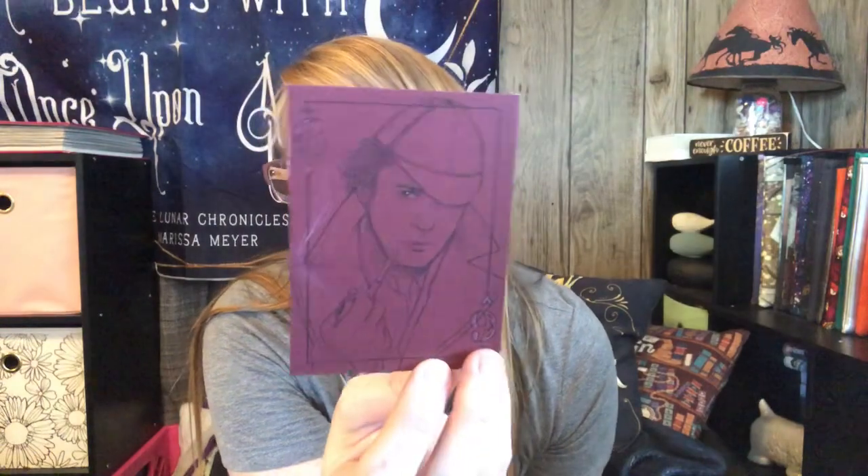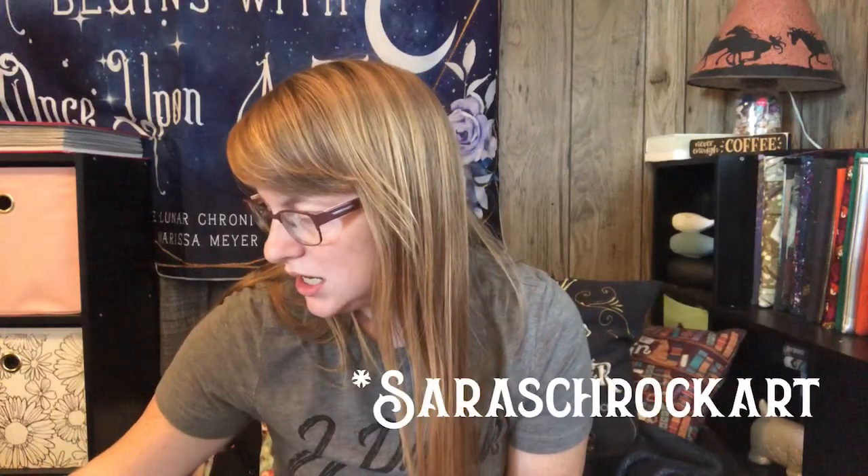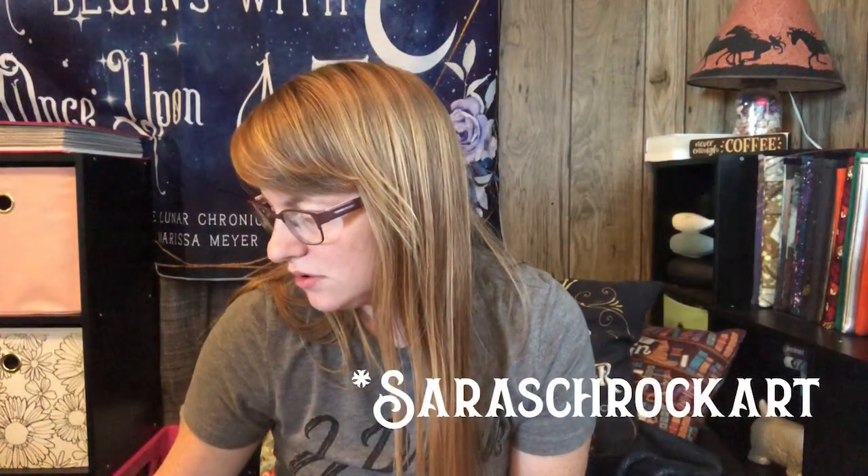Next is the playing card. They do a playing card each box, and this one is Sherlock Holmes himself. That's really pretty. I believe Sarah — Sarah Crow something art — she does these. I'll put it on the screen so you guys can see.